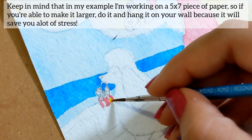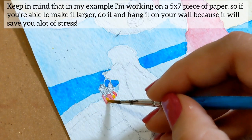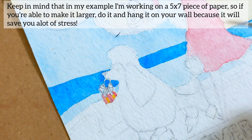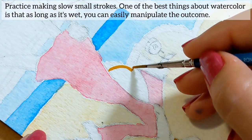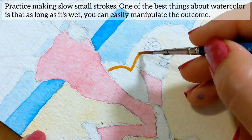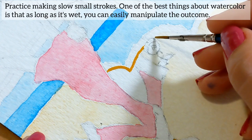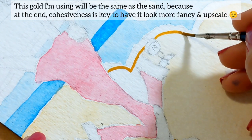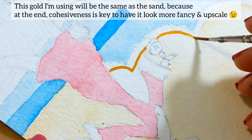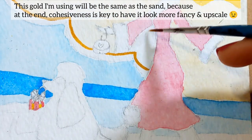Keep in mind that in my example, I'm working on a five by seven piece of paper. So if you're able to make it larger, do it and hang it on your wall because it will save you a lot of stress. Practice making slow, small strokes. One of the best things about watercolor is that as long as it's wet, you can easily manipulate the outcome. This gold I'm using will be the same as the sand because cohesiveness is key to have it look more fancy and upscale.